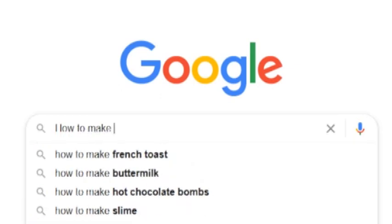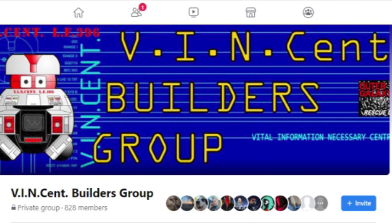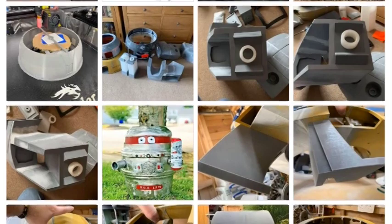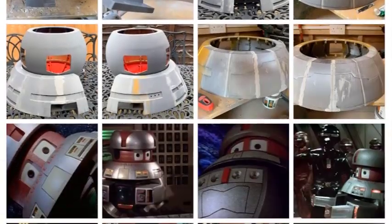Now, how should I make him? I'd better do some research. I went on Facebook and joined the Vincent Builders Group — who better to learn from than people who have already made a Vincent? And what I learned is that most of them used a 3D printer. I don't have one of those, nor do I have access to one. Time for Plan B.